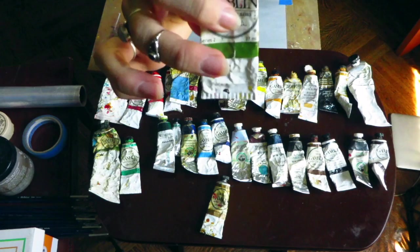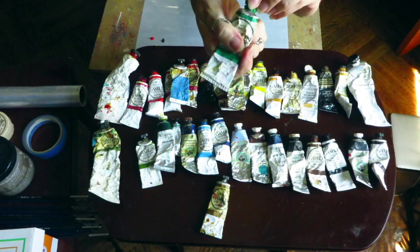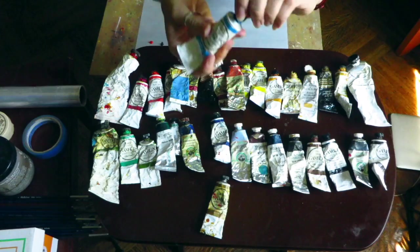Olive green is a big one on my palette — it's really good for skin tones as well. Right now I've been using a little emerald green; it's kind of a weird, pasty, cool color with blue undertones. I also have phthalo green, viridian which I don't use as much, and cerulean which I really love — that's a staple.